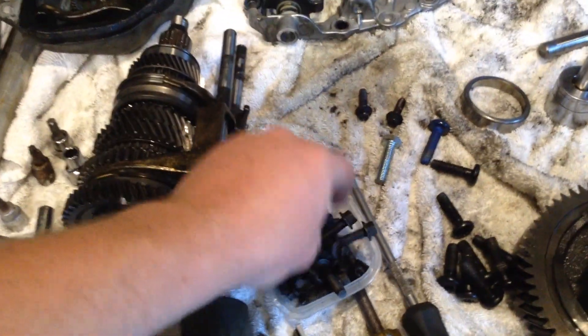So this is the mess — the carnage of taking a frickin' gearbox apart. Don't say you weren't warned. Really, I did warn you.